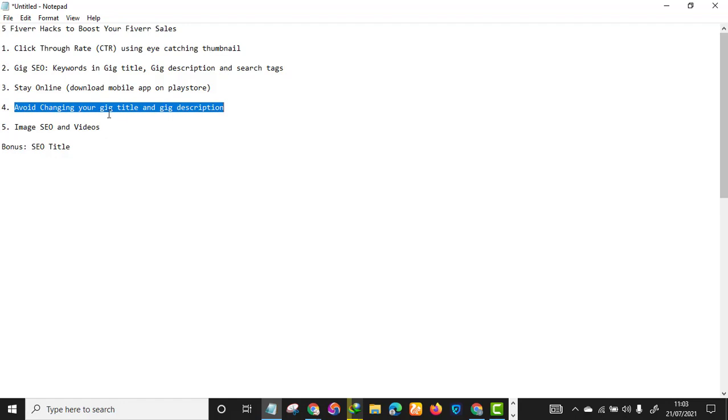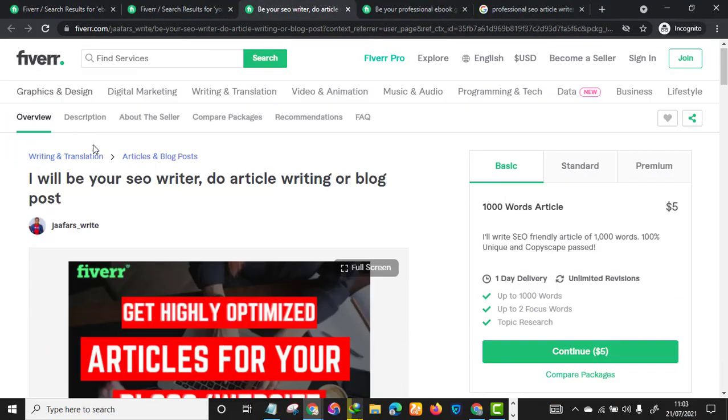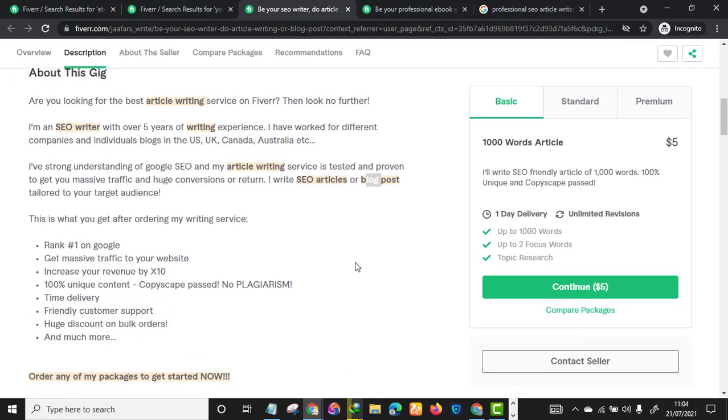The fourth hack: avoid changing your gig title and gig description after you publish your gig. So many people are doing this wrong. Changing your gig title or description after publishing causes your ranking to drop — Fiverr will send your gig to the last page where no buyer will see you. This is extremely crucial. From the start, create your gig professionally to avoid needing to edit it later.